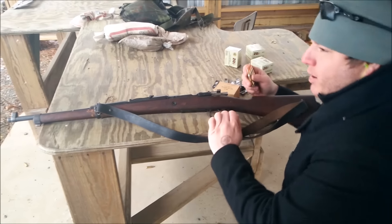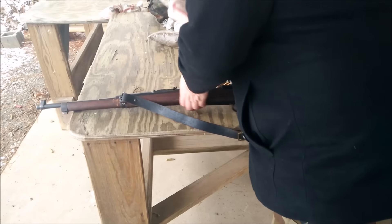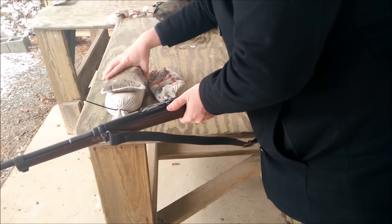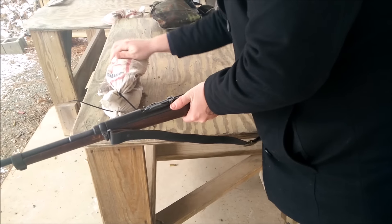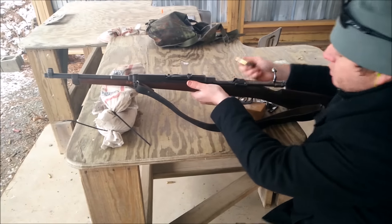I'm gonna kneel down, put a couple sandbags up there, and try and hit the 50-yard target — to see if Danny's just having a bad day, or if this gun really cannot shoot accurately past 25 yards.